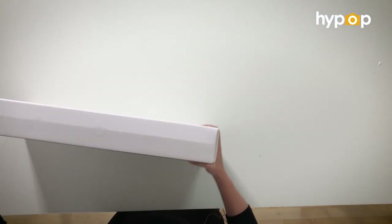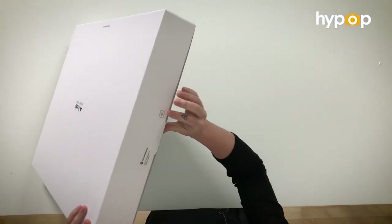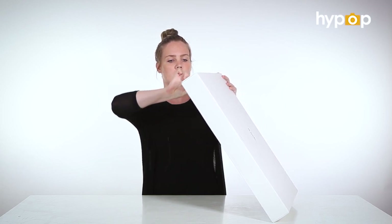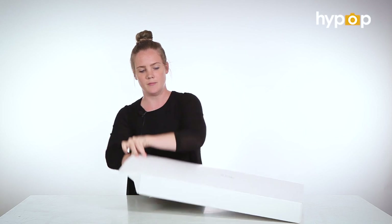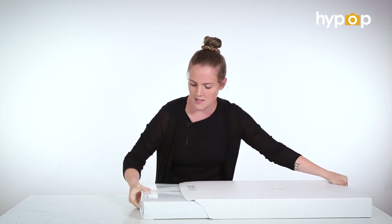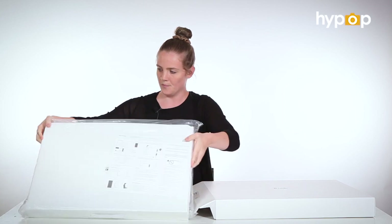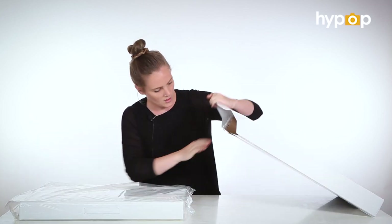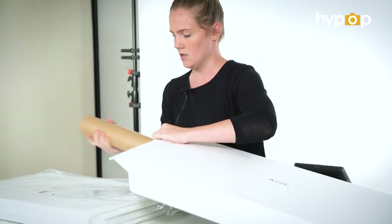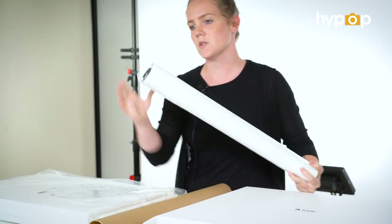In saying that, let's get to it. So the Foldio 3's box is so much bigger than the other ones. It takes a while to pull everything out, but first things first is the actual studio. It's so little. And then we have the backdrops.